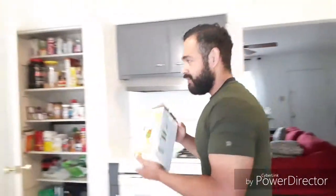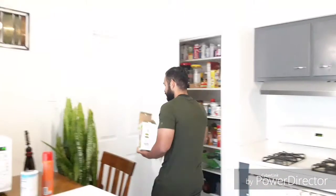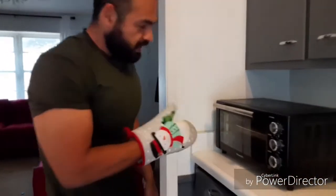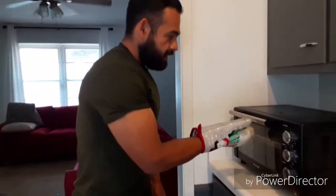If it lasts a month, I'll buy another one — 20 bucks for french fries. Alright guys, 40 minutes is up, time to get the french fries out of the air fryer.